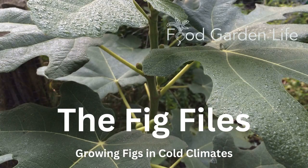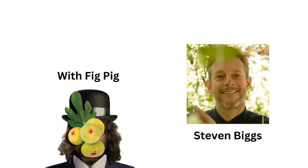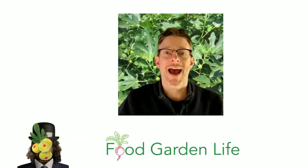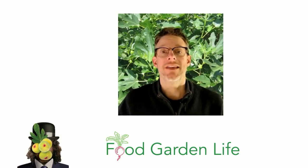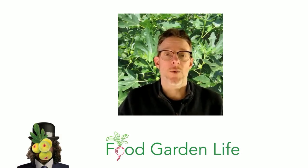Welcome to this episode of the Fig Files. I am your host and Fig Pig, Stephen Biggs. This is all about how to grow figs and harvest figs in a cold climate. Have you ever wondered about how to harvest more figs in a cold climate, or even how to harvest any figs at all? This video is for you. The great news is there are lots of different ways that we can keep figs through the winter in cold climates — you don't need a greenhouse to do it.